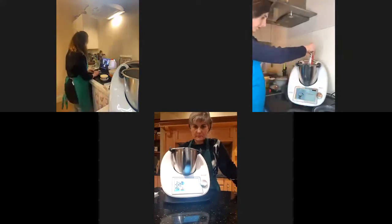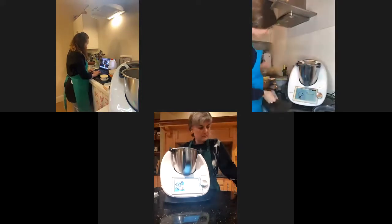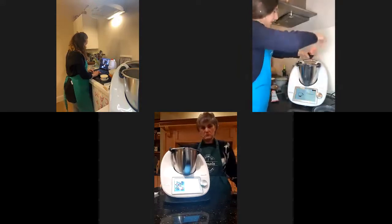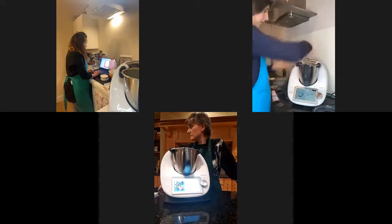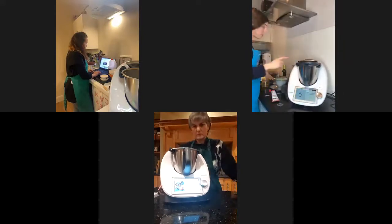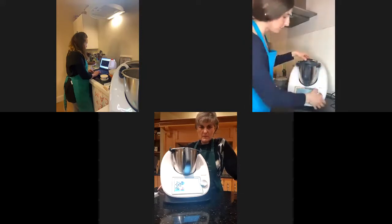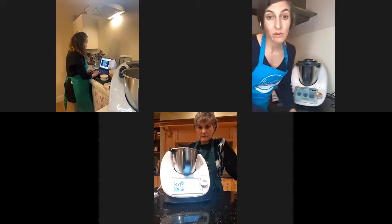I'm going to put 20 grams of tomato puree, and the last ingredients are a little bit of salt and a little bit of pepper. So now it's going to be cooking. This time is with the measuring cup on — every time the recipe will tell you if it's on or off. In this case, the measuring cup is on. For the next 12 minutes, my risotto is going to be cooking.